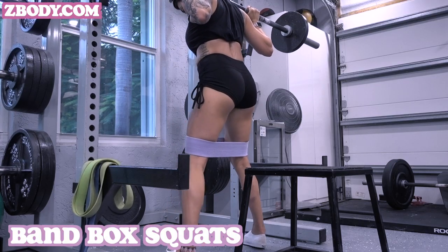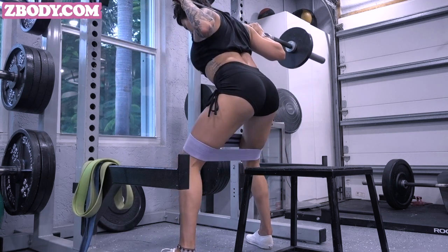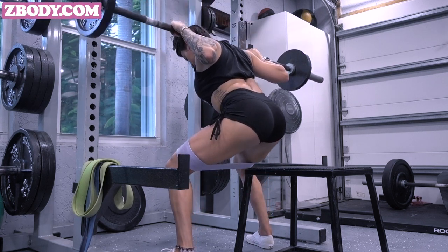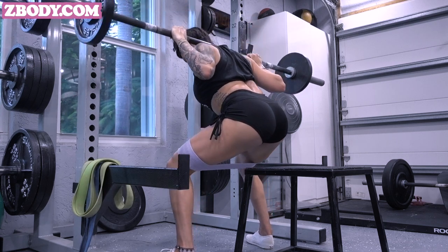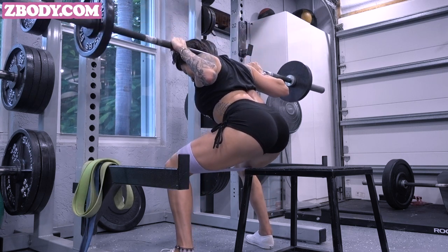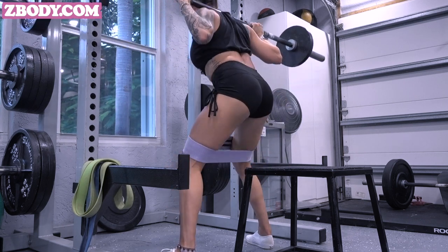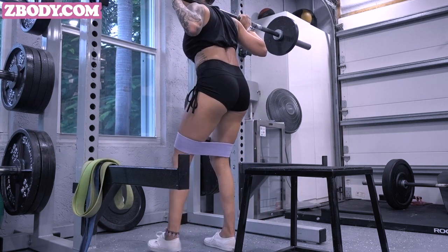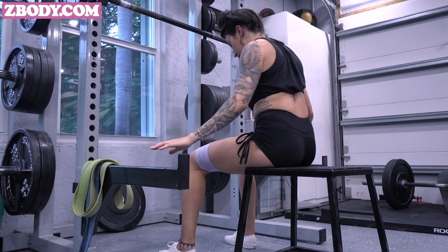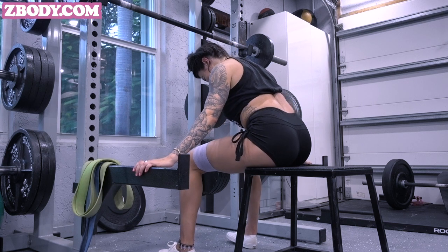Now going into the banded box squats — you can do this with a barbell or dumbbell, with the band right above your knees. Do a slow three-count on the way down, then spring out pushing through your heels. Focus on pushing those knees out and shifting your hips back, tapping onto your box — you can also use a chair. Then going into your banded abduction: take a seat, put all your weight into your heels, core nice and tight, lean over slightly, and pull that band apart, emphasizing the squeeze on the outside.